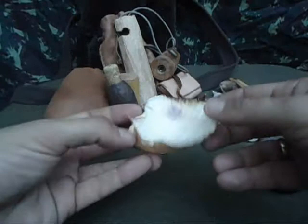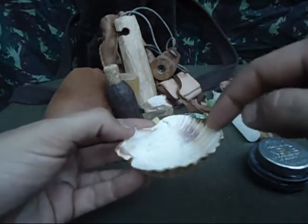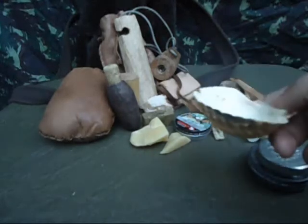This shell is used to make a lamp. I simply pour some bacon fat in here and make a wick with whatever materials I have available, and I make myself a really nice fat lamp.